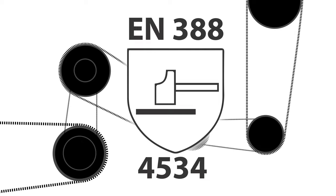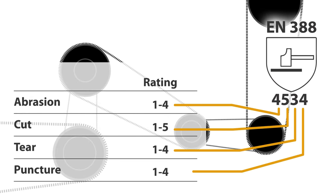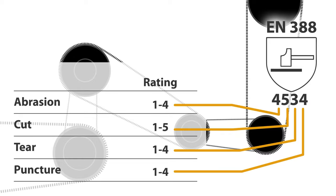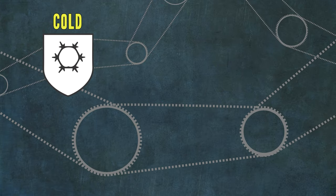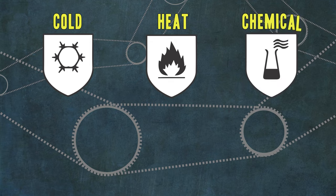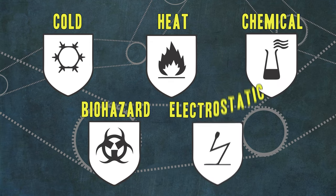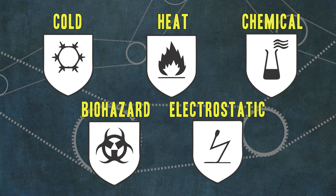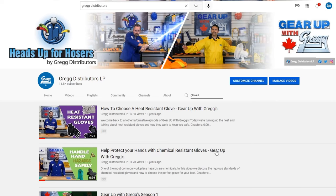The EN388 symbol will show the abrasion, cut, tear, and puncture resistance of the glove, with the numerical performance rating shown below. There are also symbols for cold weather, heat, chemical, biohazard, and electrostatic protection. If you want a more in-depth understanding of these ratings, check out our other glove videos right here on our YouTube channel.